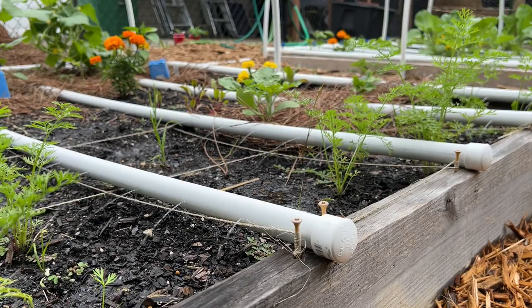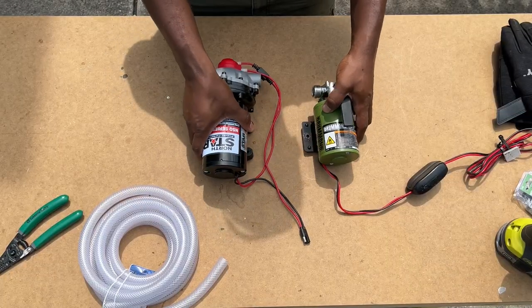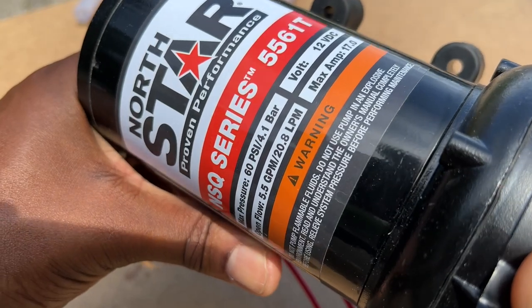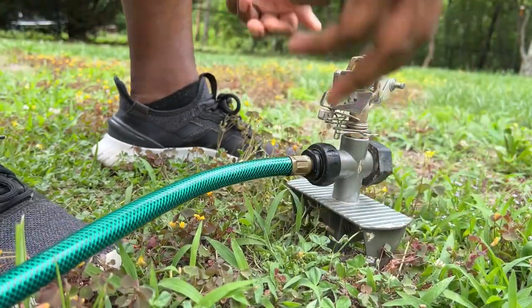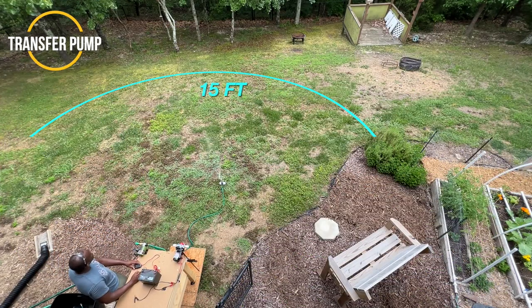An on-demand pump is a great option for those who prefer to leave power connected to the pump and have it automatically turn on and off based on water demand. In my case, I never block or close off the water flow to my garden, so the on-demand feature is not something I will be taking advantage of. My reason for upgrading is because of the increased water pressure it provides. Since others have asked about using a rain barrel system to water grass, I also hooked up my sprinkler and performed a test with both pumps to compare the differences.